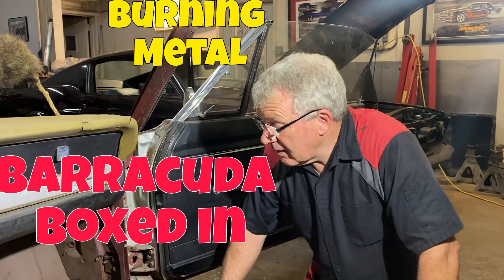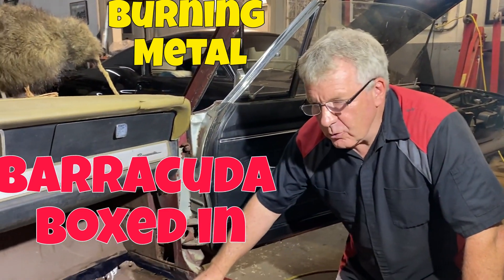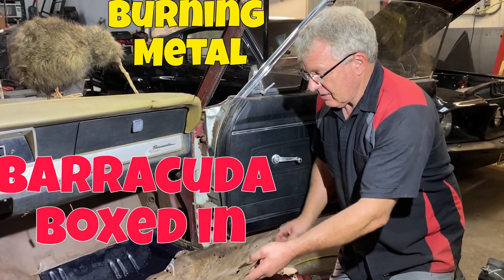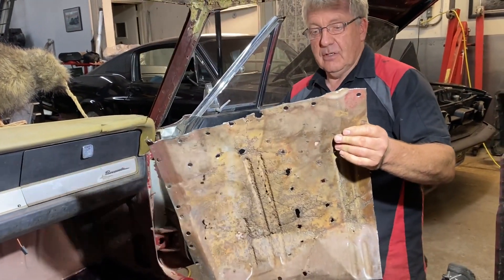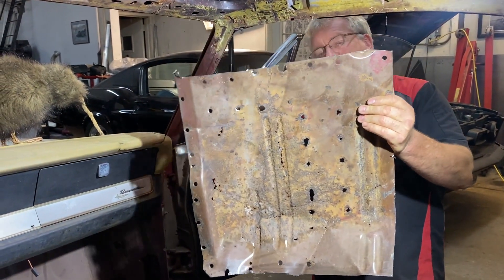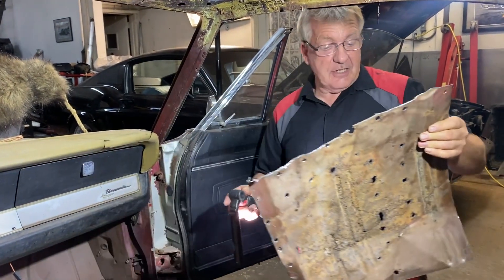Hey guys, welcome back. Today we're working on the Barracuda — we've got some rusty floors going on. As you can see, we've cut a chunk out just to give you an idea of what we're up against. There were a bunch of little holes in there, so that section had to go.